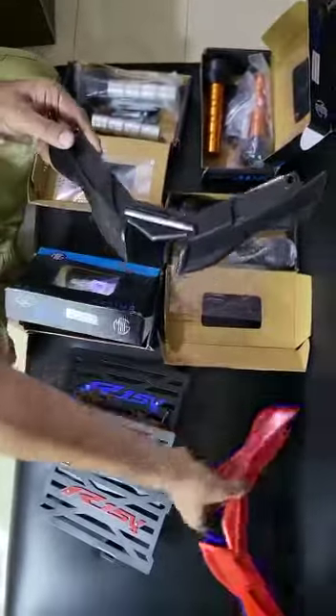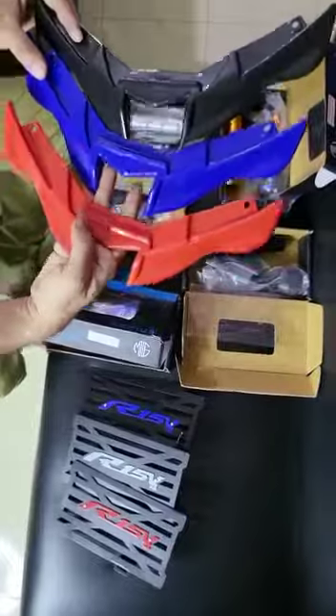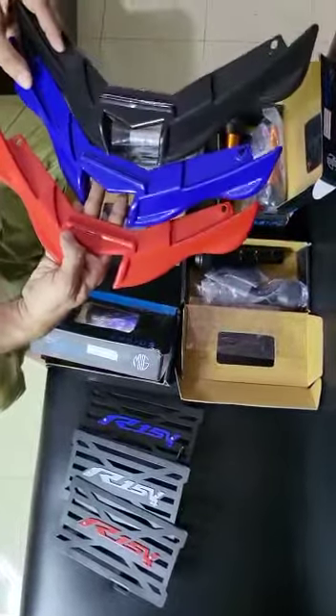You can see the winglets. With V4R and R1M, you can use the winglet.